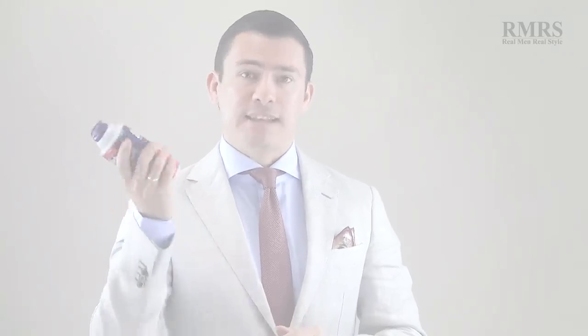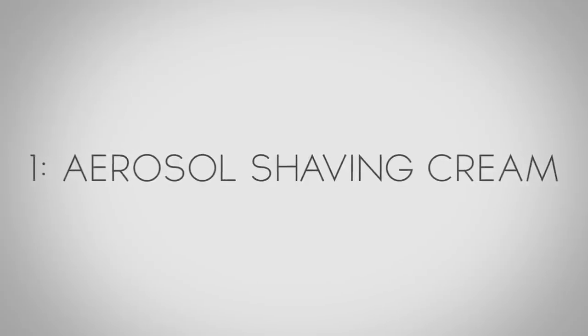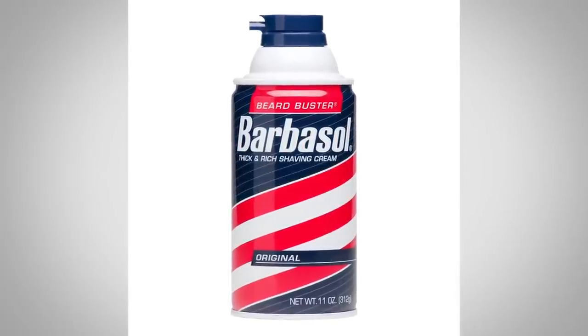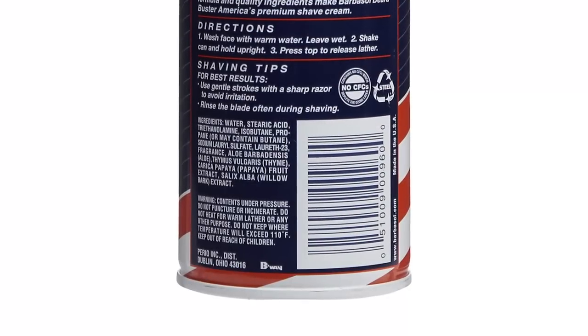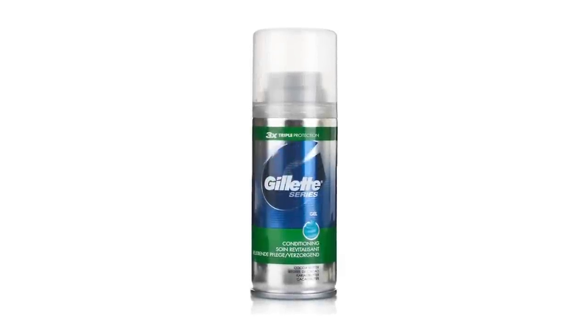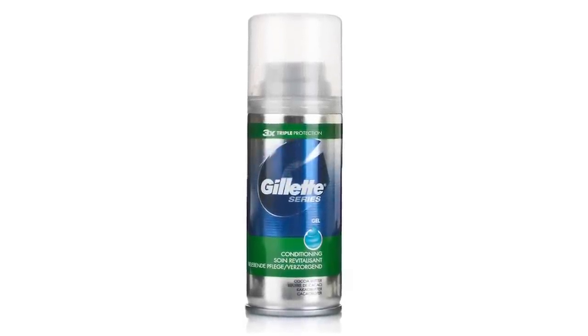Let me start with number one — the shaving cream that comes in an aerosol can. Its contents are under pressure. This is what I started with and I think a lot of you guys have too. When I look at the ingredients, I see propane, I see sulfate, I see a lot of water. In order to use that propellant — which smells bad — they cover it up with a lot of fragrance. In my opinion, this is the lowest form of shaving cream out there. It's the easiest to find and probably the least expensive to make. Gels are a little bit better, but you're still putting propane on your face.